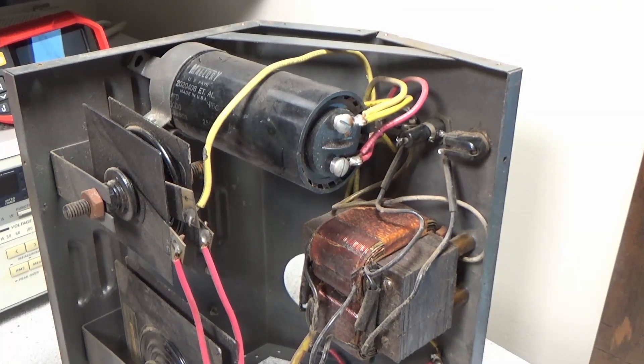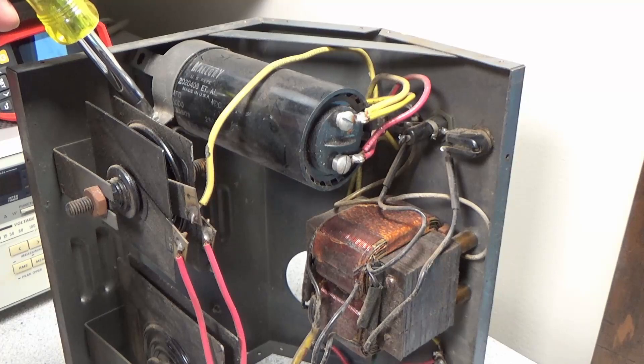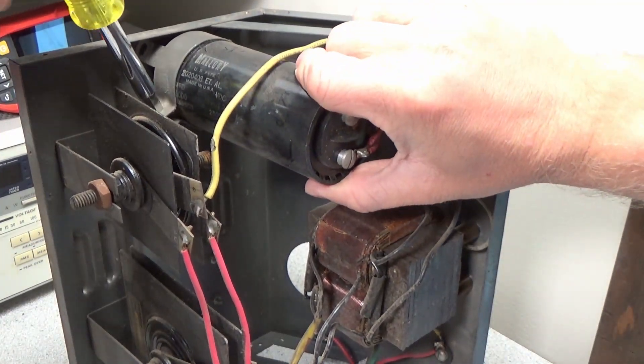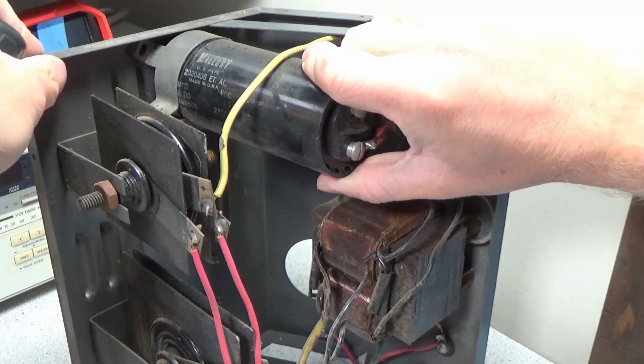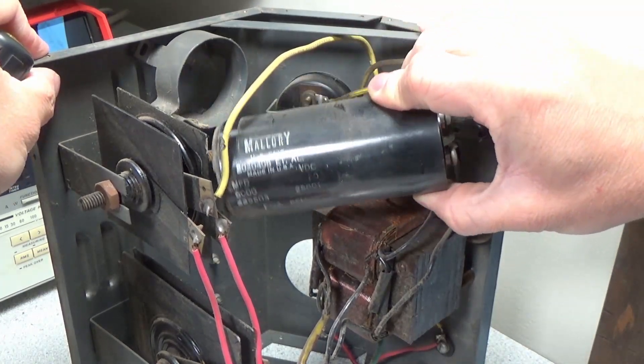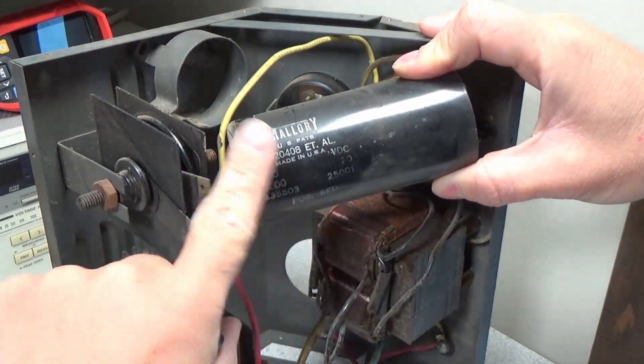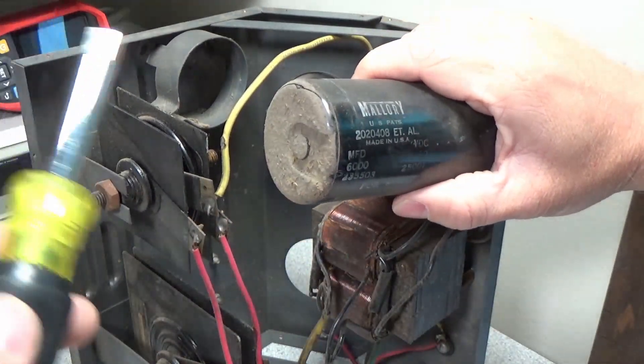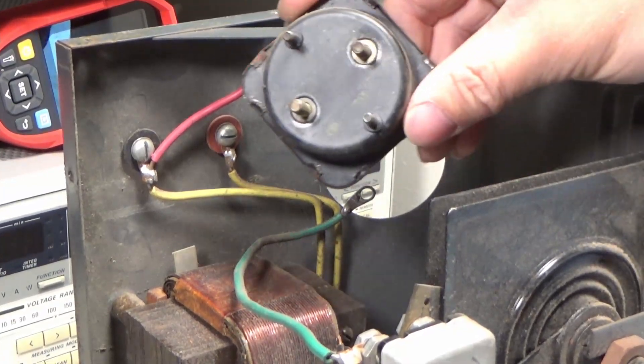Doing what needs to be done on an old machine like this: vacuuming it out — and of course don't forget your hearing protection. So let's remove the big capacitor. It's a 6,000 microfarad capacitor; this is not going to be replaced as it still works just fine. It looks like it has a 1955 date code on it.